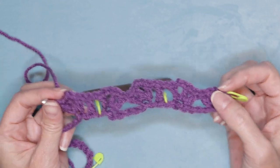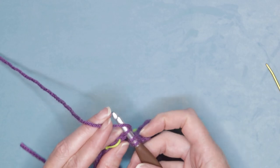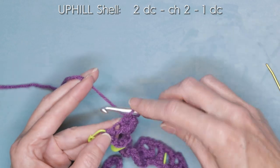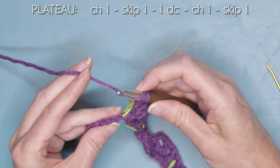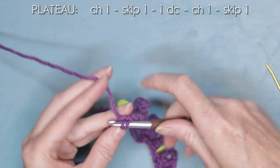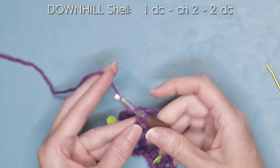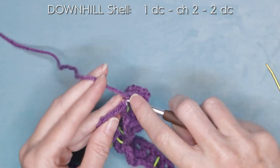We're just making these little plateaus all the way along. Wrap your yarn, skip five, into the stitch right before the stitch marker. Slide that back loop onto your hook and do your uphill shell — two double crochets, one and two. Chain two and one double crochet into the same stitch. Chain one, skip one — skip the stitch with the stitch marker — into the second stitch, one double crochet. Chain one, skip one. Into the second chain, sliding the back loop on, do your downhill shell: one double crochet, chain two, and two double crochets, one and two.